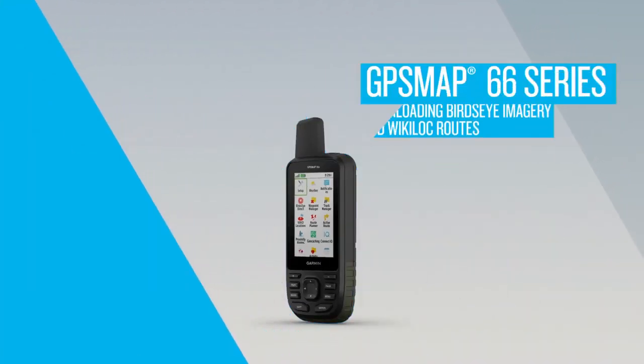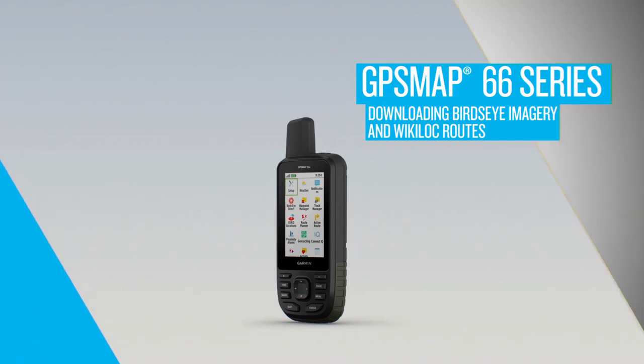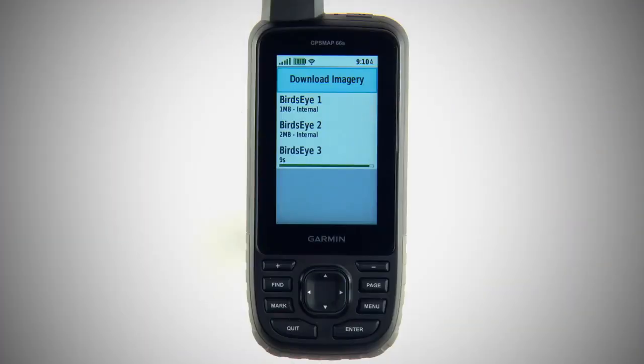Your GPSMAP 66 Series Navigator comes with pre-installed, easy-to-use apps that help you download direct-to-device Bird's-Eye satellite imagery and adventure routes from the Wikiloc community.